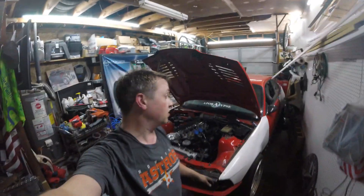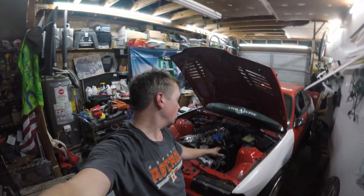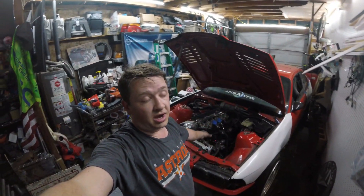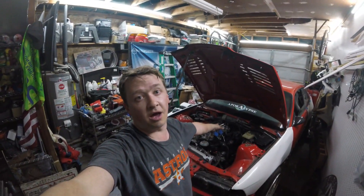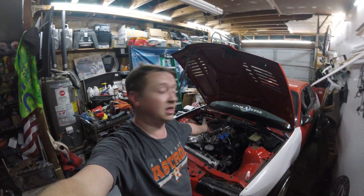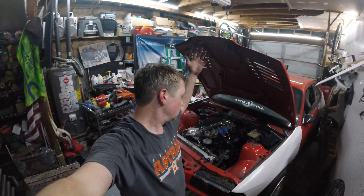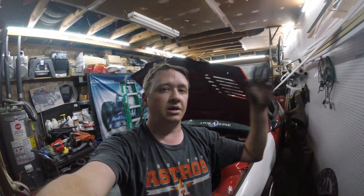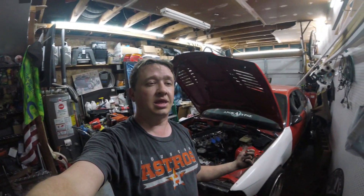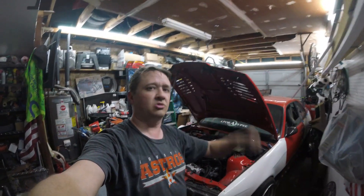Sorry that this was a short video guys, this week has been crazy and I haven't had a lot of time to get out here and work on this car. When I do get time, it's frustrating things like that — two hours to bend up a fuel line that should have taken five minutes to install. Thanks for watching guys, this video's short but I promise they're gonna get longer. Like, comment, subscribe, and I'll see you next time.